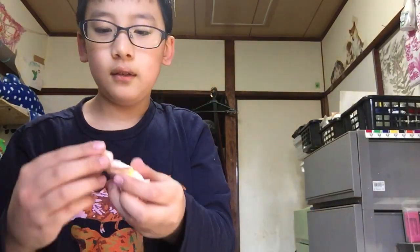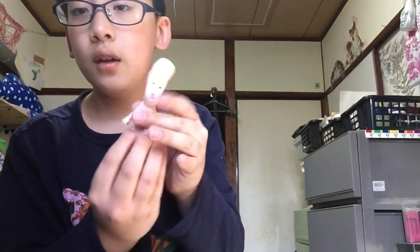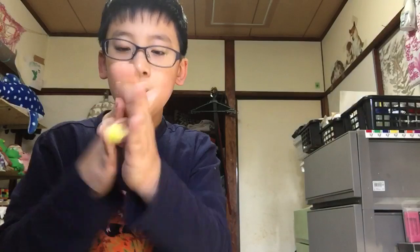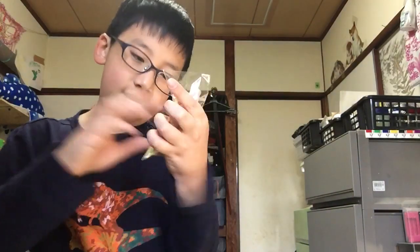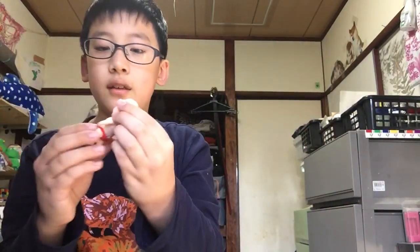Okay, we have yellow — whoa, so tall! And next we're gonna unbox red. The red is so rock hard!